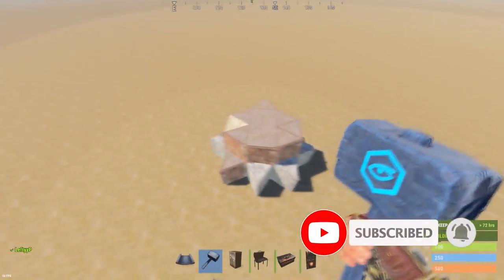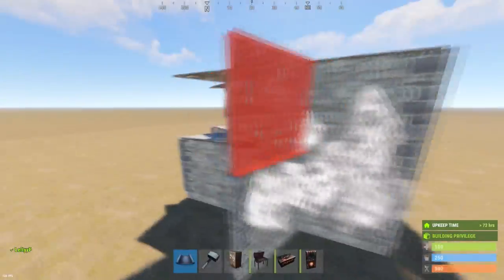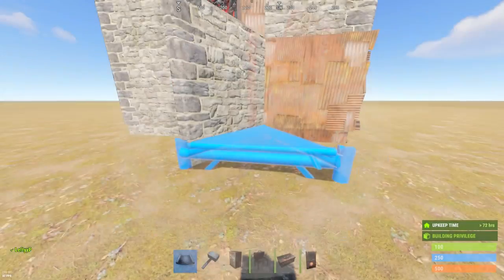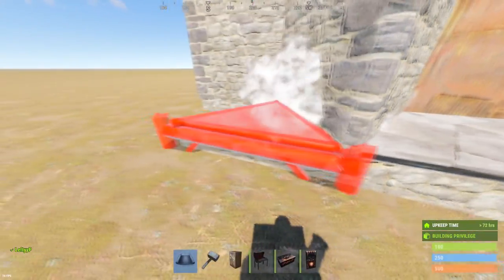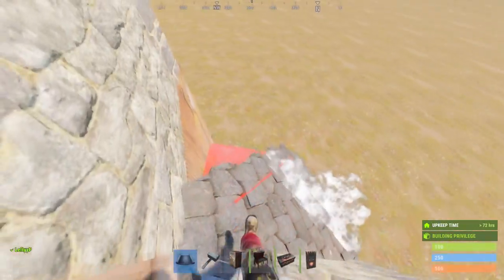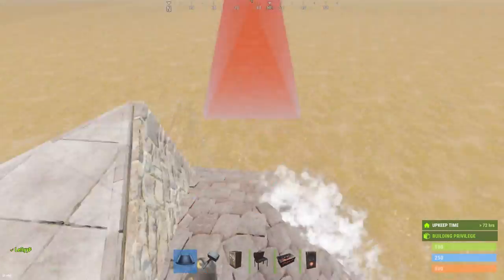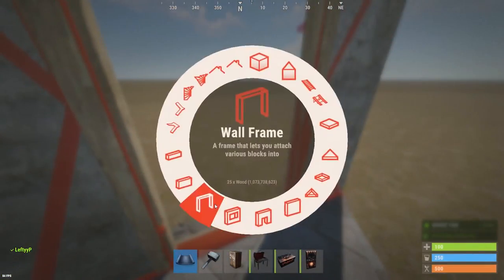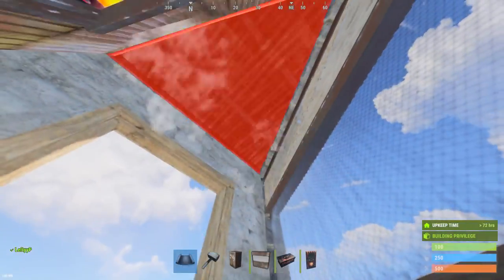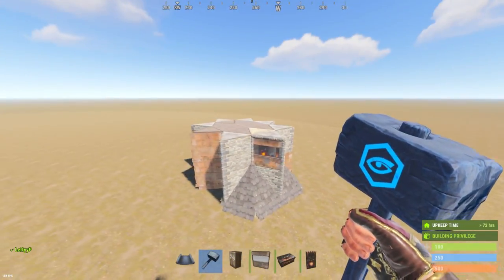When you're ready, switch back to stone and complete the outside honeycomb. Everywhere but the doorway is where you want to do two layers of honeycomb like so. Out front, go ahead and place four triangle foundations and four roof triangles — this just makes it easier to get up — and then sort your airlock out. Now your base should look like this.